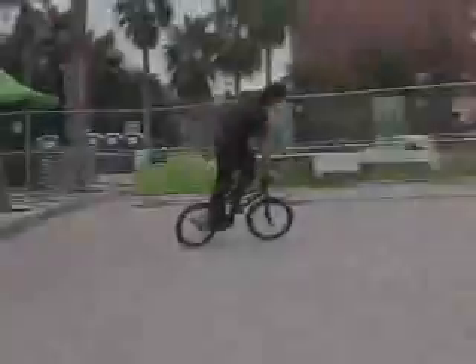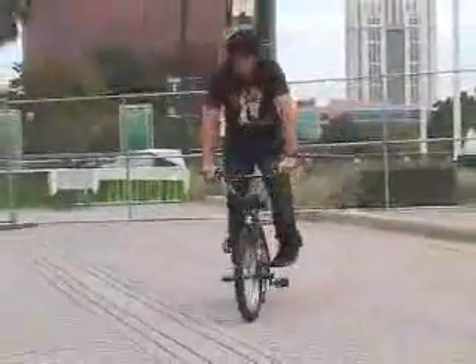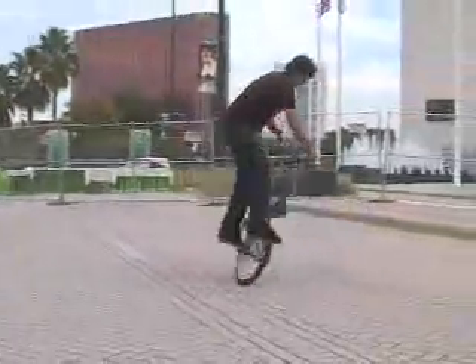Hey everyone, I'm Chad DeGroote. Today I'm going to teach you how to do a side yard. To begin this trick, you definitely need pegs on your bike. Back brake helps, but it's not required.